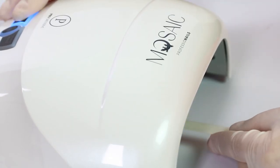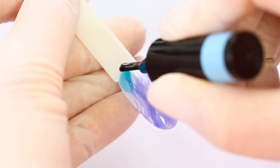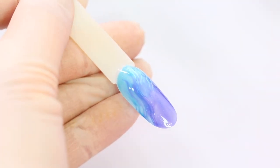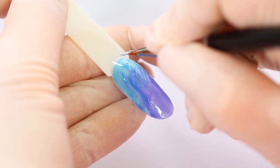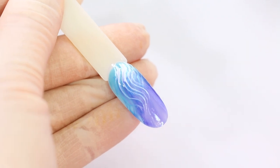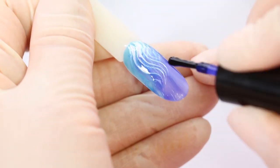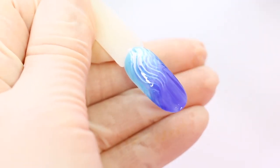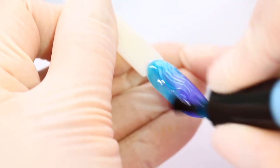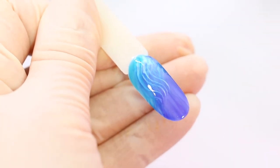We need to cure each layer for 10 seconds and repeat. Add one more layer with single white lines.